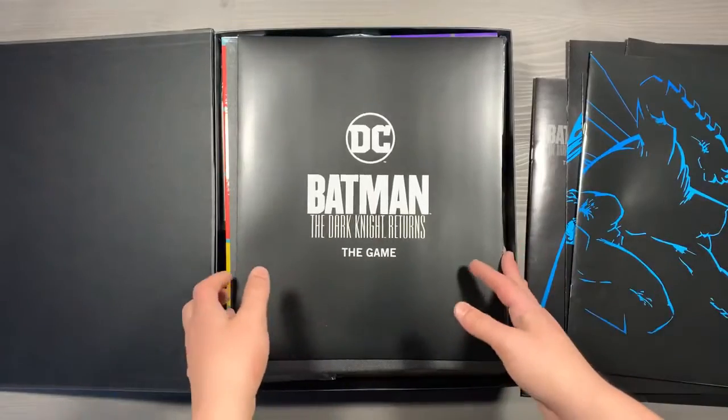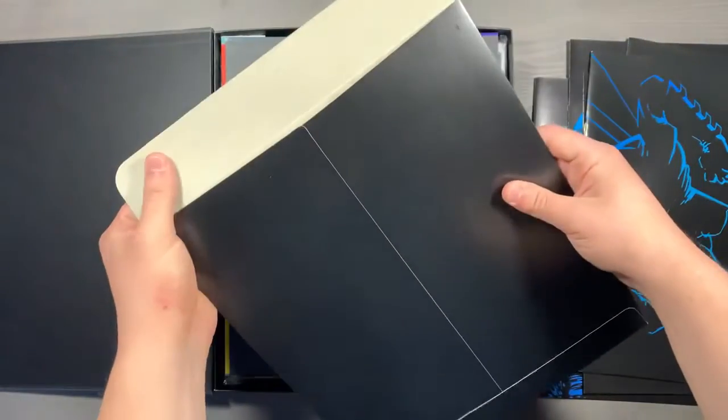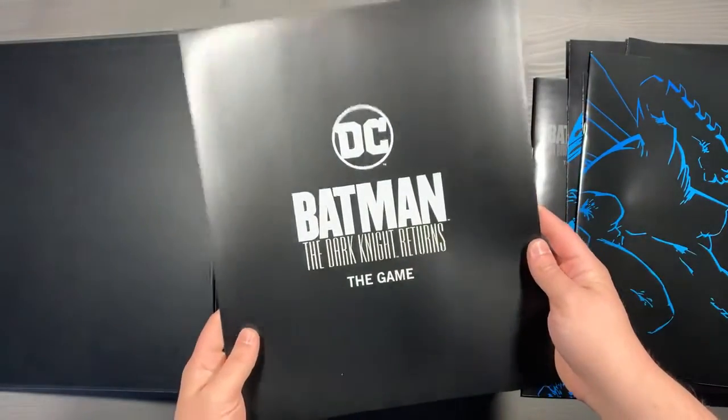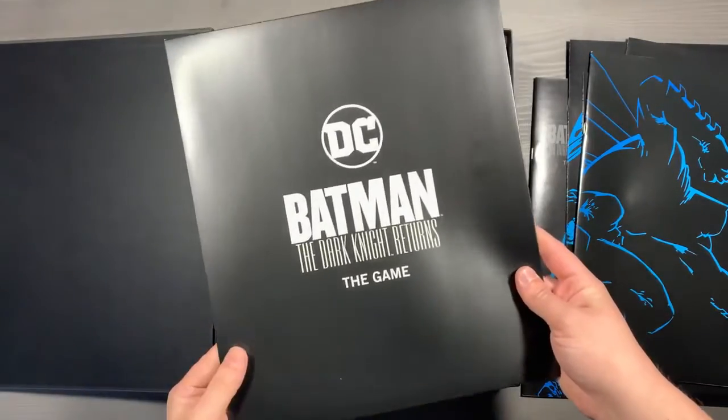And lastly, our standalone mission rulebook and the versus mode. The last thing in here is a component that you're probably never going to use — it's a folder that's supposed to be used to save your status between missions. We found that a plastic bag and a picture works perfectly, and I would recommend that over using this component. You can actually remove this from the box — you'll never miss it, honestly.